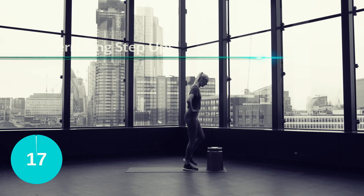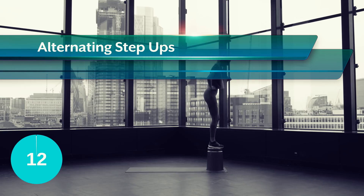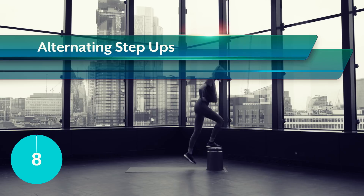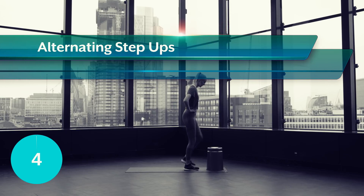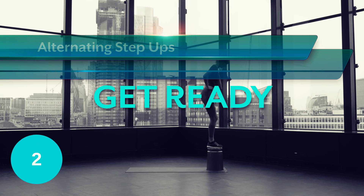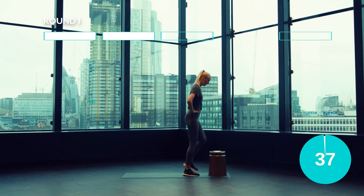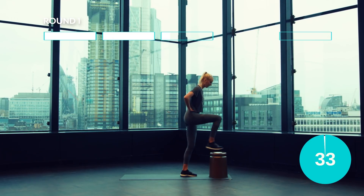Get yourself an elevated platform like a stool or a chair and then place your feet on the platform, stepping up, pushing through the heel and coming back down, leading with the same foot, and then repeat, leading with the opposite leg. Feel the burn, power on through.